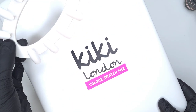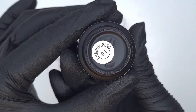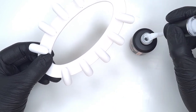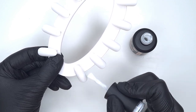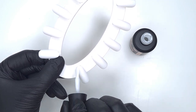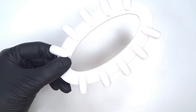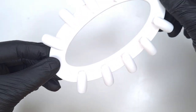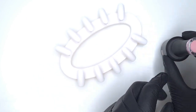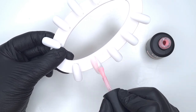We've looked at the colors and talked about some of the pros, so now let's get to swatching. I'm going to be swatching on the Kiki London color swatch file — I'll leave a video linked in the description below showing the swatch file. The first color is 01, the white. It's a little hard to see on the white swatch stick but further along I'll pop it over a clear swatch stick so you can see the transparency better — it's a beautiful soft white.